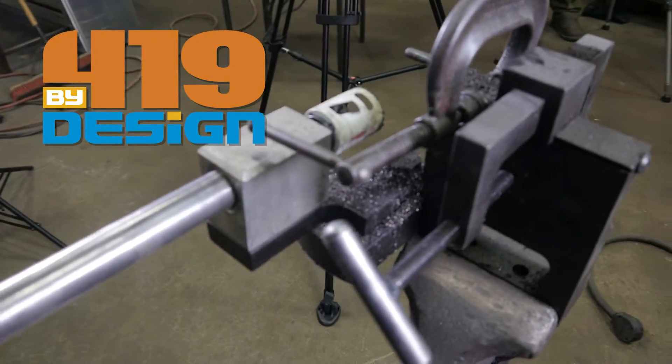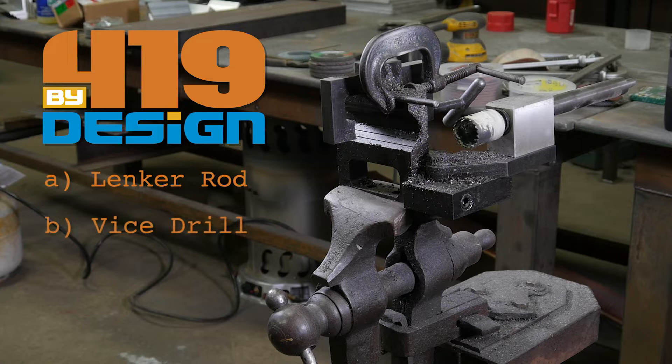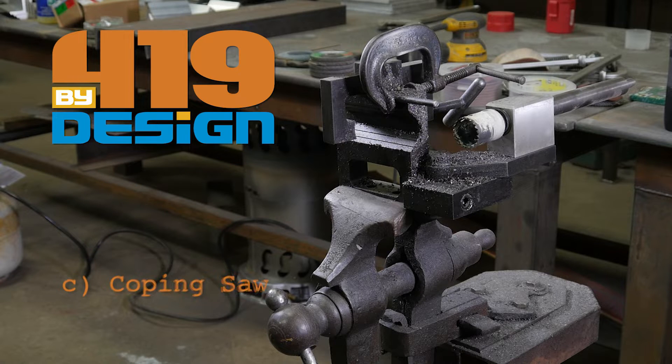All right, aspiring metalheads — can you guess what tool this is? Is it A, a linker rod, B, a vice drill, or C, a coping saw? The answer: if you guessed a coping saw, you're right.